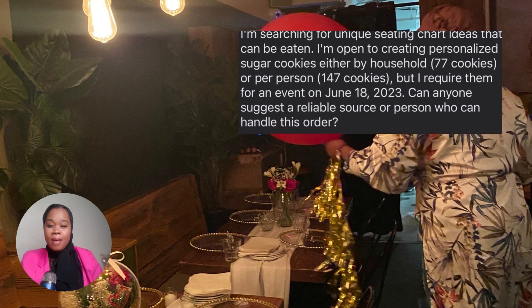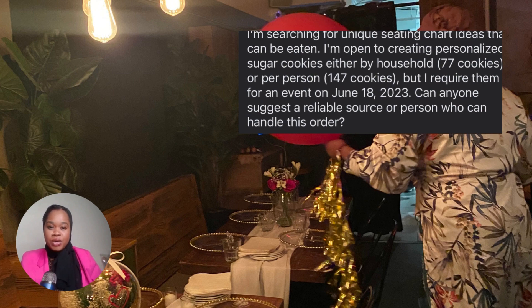I'm searching for unique seating chart ideas that can be eaten. I'm open to creating personalized sugar cookies — either by household, 77 cookies, or per person, 147 cookies — but I require them for an event on June 18th, 2023. Can anyone suggest a reliable source or person who can handle this order?